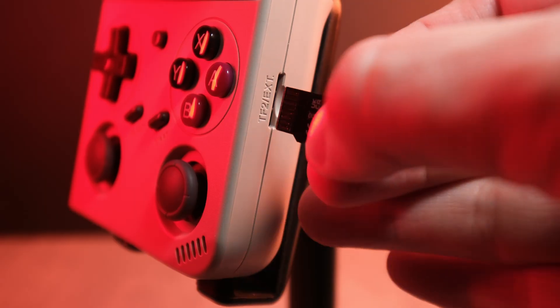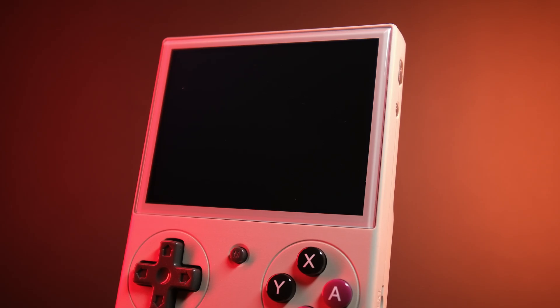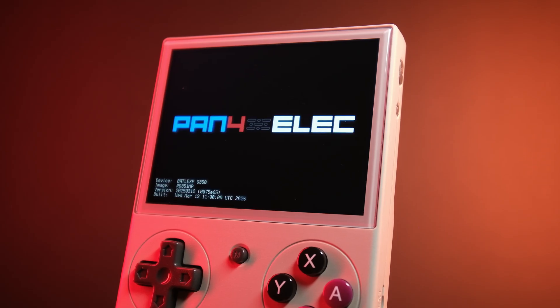But if you want to use a second SD card for your games, here's how to set that up. Put your second SD card into slot 2 with the device off, then turn the device on and let it boot up completely. Shut it down again, take out the second SD card, and put it into your computer. Pan4Elec will have automatically created all of the folders that you need on this card, just like before. Copy your BIOS and your ROM files into the right folders, put the card back into slot 2 on the device, and your games will appear when it boots up.